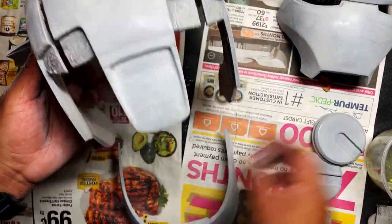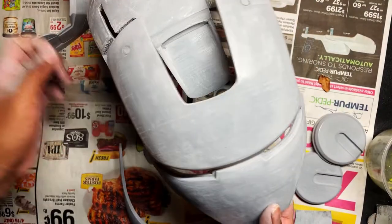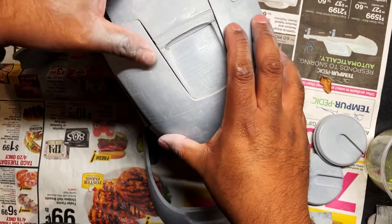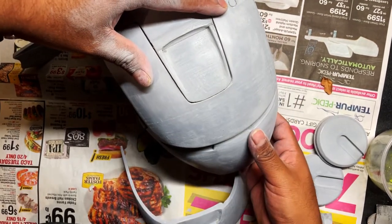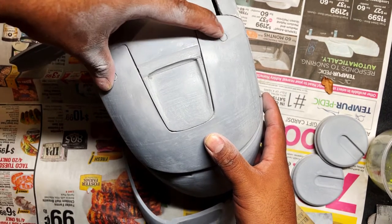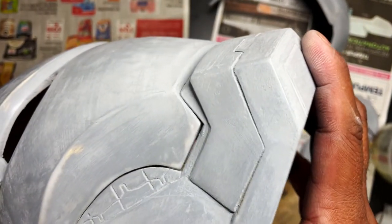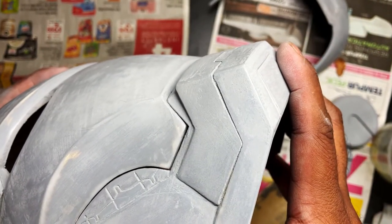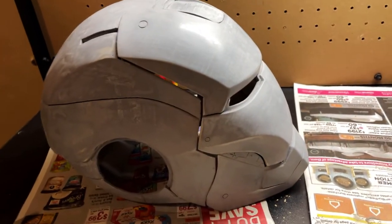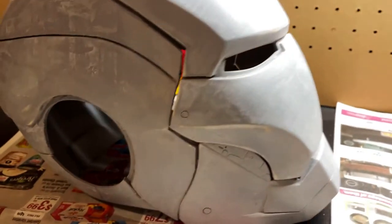Now we are ready to glue this together. I put some super glue there and I'm going to hold it in place. This is just going to be a display — I wasn't going to put any mechanical components in to lift the mask up. I am going to do LED lights, but basically I'm going to glue all the parts together so they stay in one shape, then go in and do the plastic welding. I need it to hold its shape first. As you can see, I got the whole helmet put together, which is looking really, really good. You can see some huge gaps, but we're going to take care of that with the plastic welding.